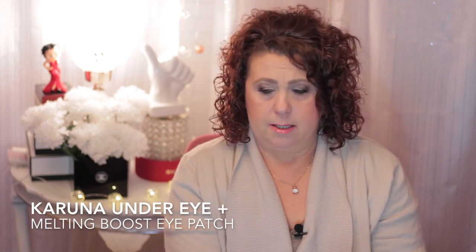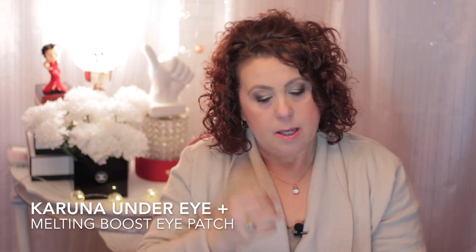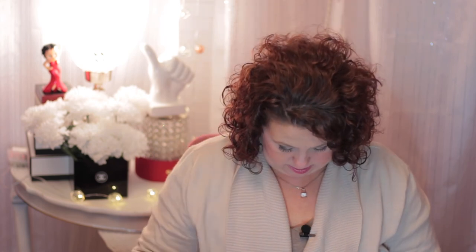These I bought during the Sephora VIB sale - the Karuna Under Eye Plus Melting Boost eye patches. I still don't understand how these are supposed to work. They look like dry patches - they are completely dry.